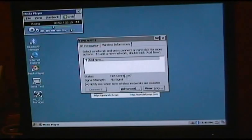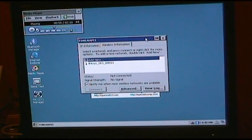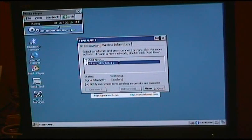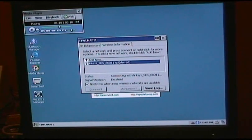You can see I don't have a Wi-Fi connection. I'm now connecting to the Wi-Fi access point — associated, authenticated, and connected.